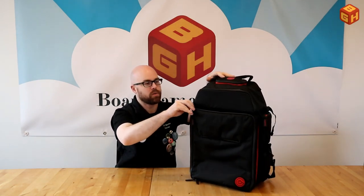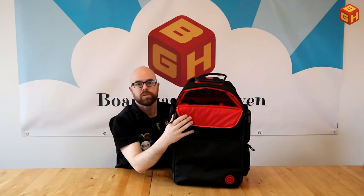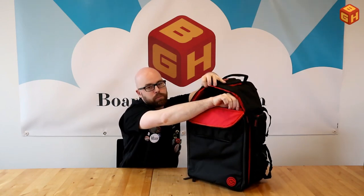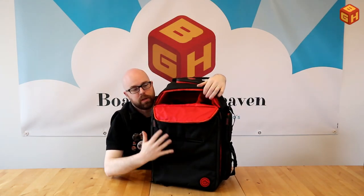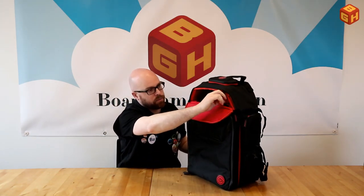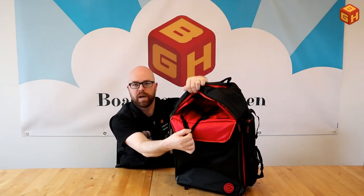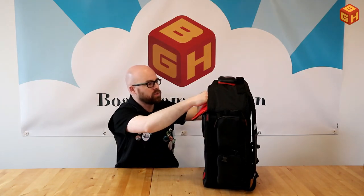The top compartment is large and folds open to hold medium-sized games. Inside there's a small velcro-sealed pocket for loose items that might slide around. There are also two crossing rubber bands that nicely hold the dice tray in place, or you can use them to secure games. Overall it's a very well-designed top compartment.